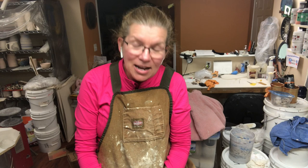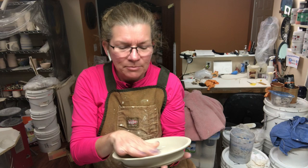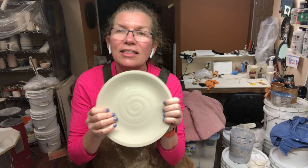Hey everyone, welcome back to my home studio. This is day 34 of my coronavirus distraction videos that I've been working on for my students and for all of you. Today is a follow-up on the most recent video I posted yesterday, where I threw four different items: a plate, a cup, a bowl, and a base.